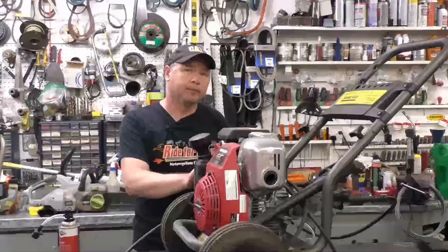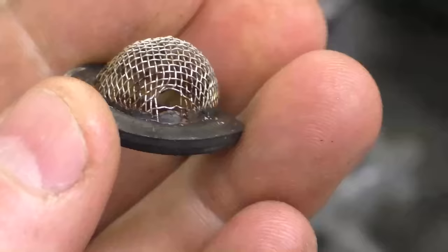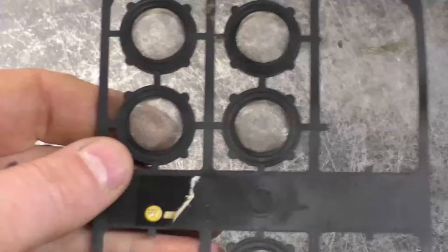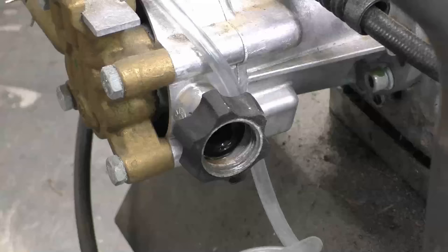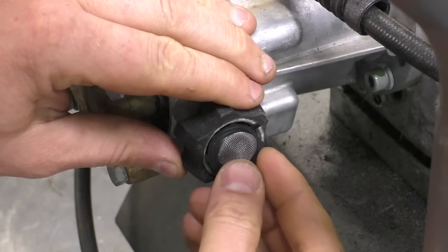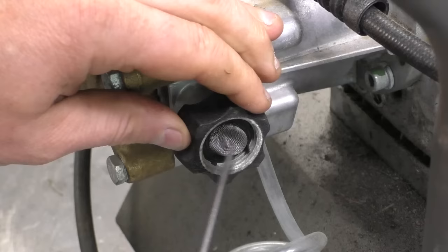Another common reason I see damaged pumps is dirt getting into the pump, and this is totally preventable. It's usually caused because the small screen on the intake of the pump — where you screw in your garden hose — is missing or damaged like this one here. This is easily preventable: you can buy these small screens at Home Depot in a pack, they're very cheap. You just pop one out and insert it in. Since the old screen was bad, I'm going to put a new one on this pump.